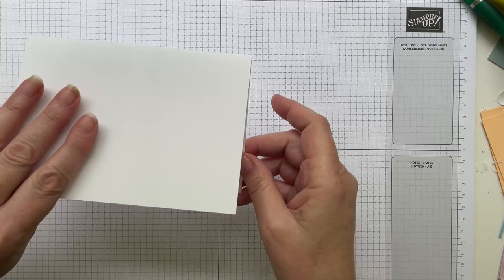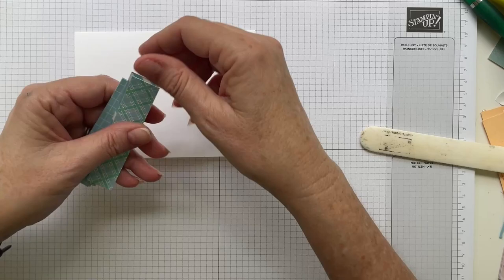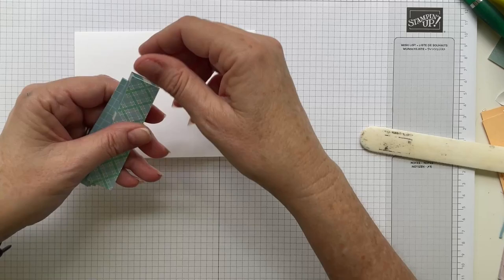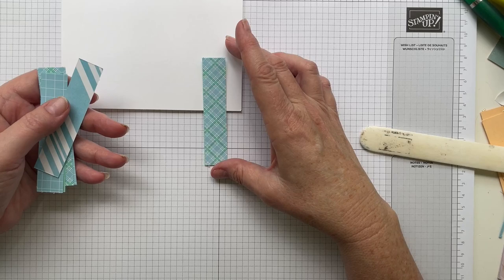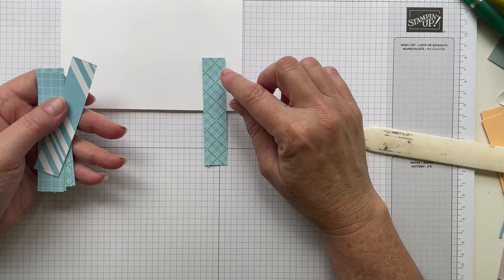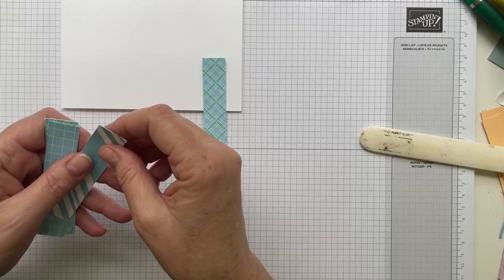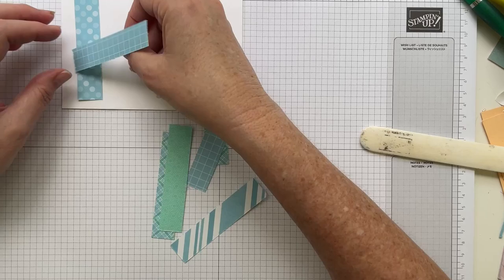First off, I have a piece of basic white thick cardstock — I've cut my sheet in half and folded it in half again to make my card base. I've cut some of the Dandy Designs paper into strips, roughly two centimeters wide by nine centimeters long, or just slightly more than three quarters of an inch by three and a half inches. I'm focusing on the blues and aquas — balmy blue and coastal cabana.